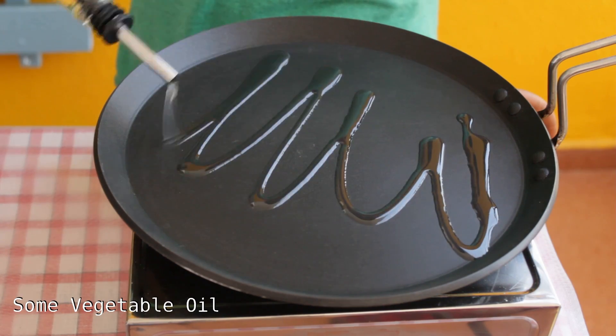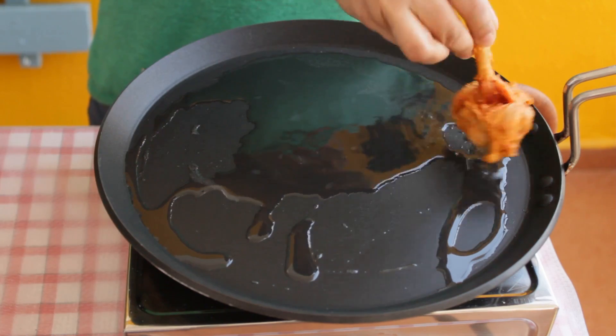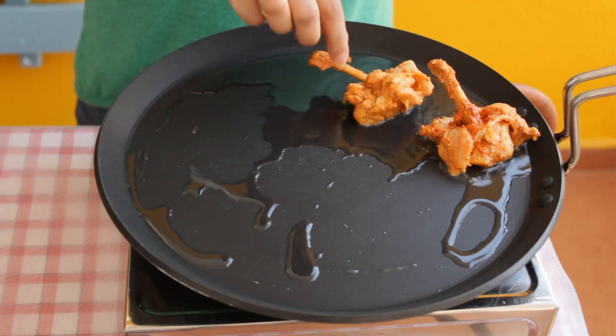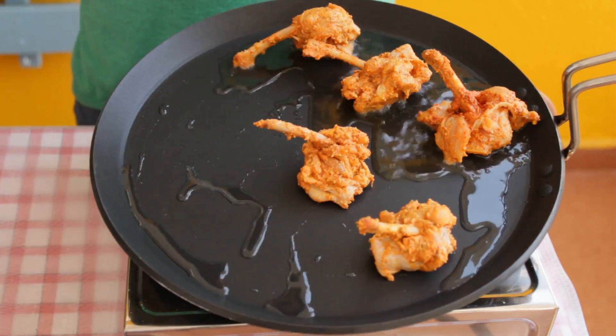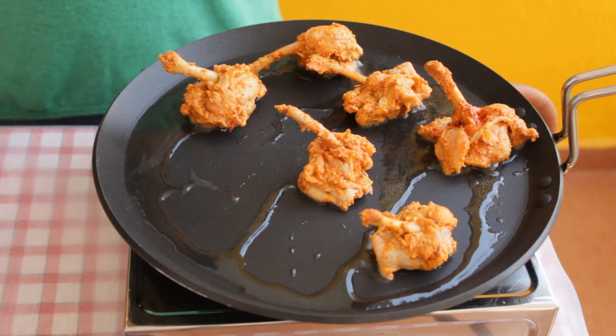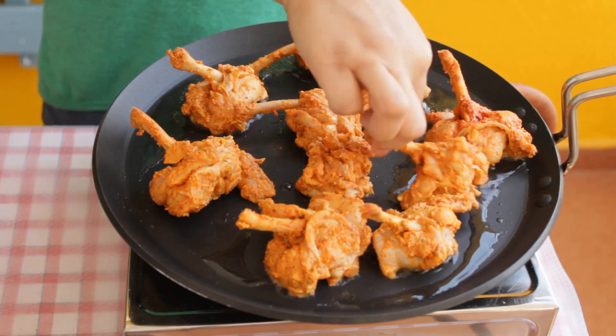After 30 minutes, heat a Tawa or a skillet. Add oil. Once the oil starts to heat up, place chicken lollipop pieces over it. Cook these chicken lollipop pieces till they are done. Do not forget to flip them in between so that they get cooked evenly from all the sides.